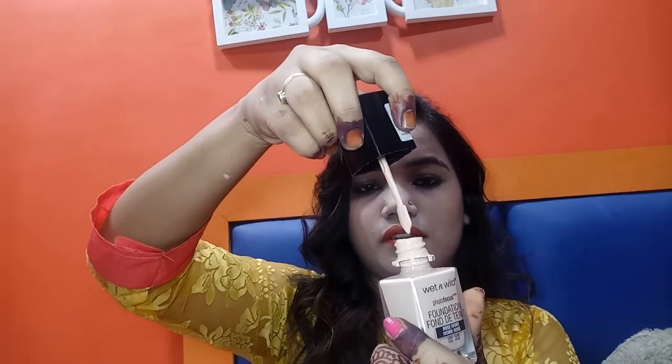I know it looks a bit whitey, but I'm not doing any contouring or bronzing on my face, so that's why it looks whitey. When I bronze up my face it tones down subtly. Now I'm going to show the texture of this foundation — it's totally liquidy, as you can see. You can easily blend this foundation on your face with any beauty blender or brush.